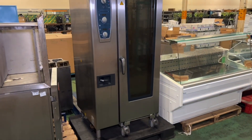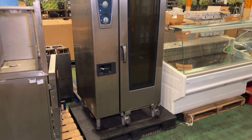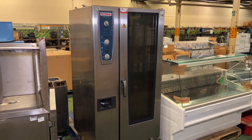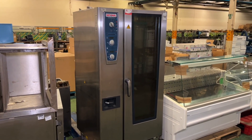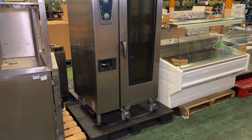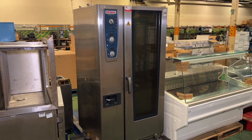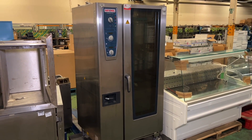Hello and welcome along to part two of the Ramco auction video for this month. We're doing things a little bit differently. We ended video one from our top 15 with this Rational Combi Master Plus oven - this is our lot 15. So if you missed out on part one video with our top 15, this is what we ended with on lot 15.